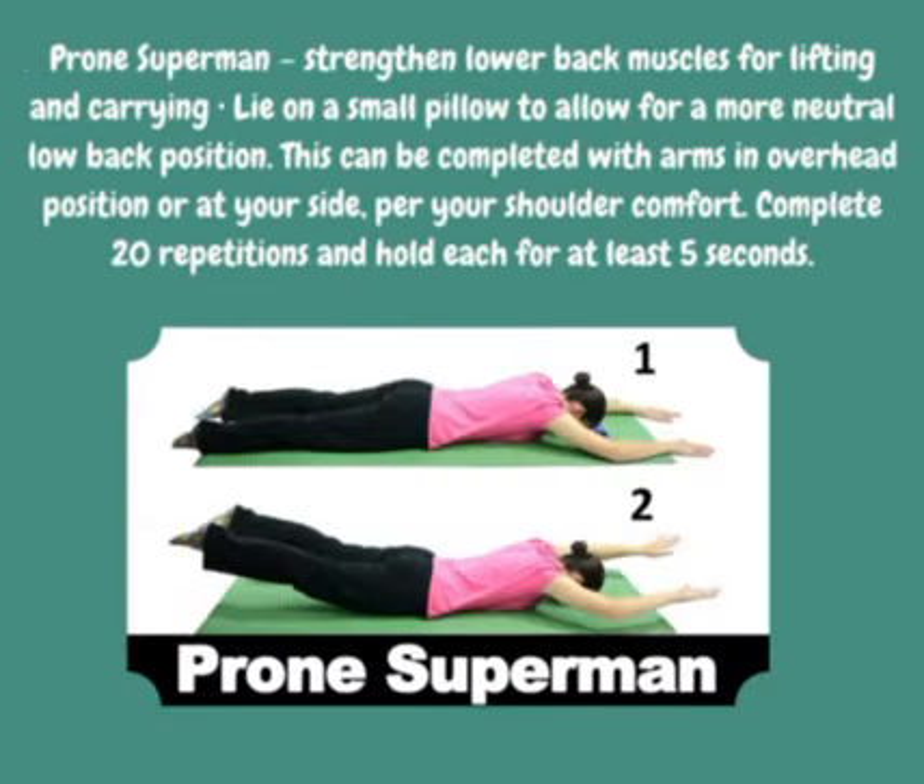Prone Superman: strengthen lower back muscles for lifting and carrying. Lie on a small pillow to allow for a more neutral low back position. This can be completed with arms in an overhead position or at your side for shoulder comfort. Complete 20 repetitions and hold each one for at least 5 seconds.